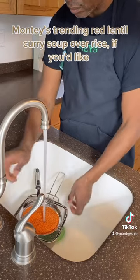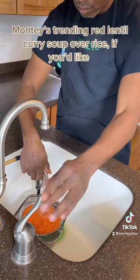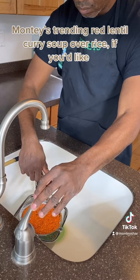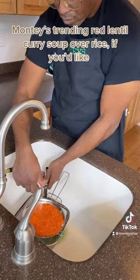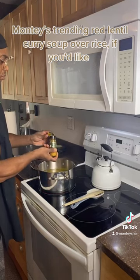We're going to wash these lentils — rinse them using our hands. Make sure you don't get them into the sink, because they are dried beans and they can puff up inside your pipes. So let's clean them and then transfer them over to the pan.